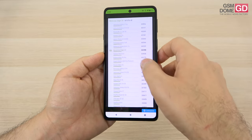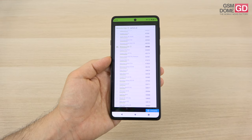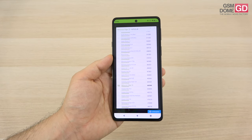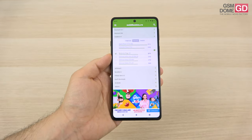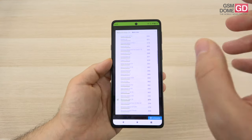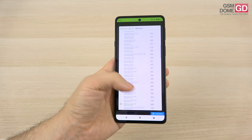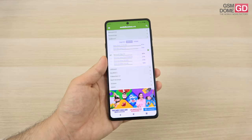In Antutu 8 we beat the Huawei Mate XS, Xperia 5, Oppo Reno 6, and Galaxy A52 5G, but scored below the Xiaomi Mi 11 Lite 5G and Poco X3 Pro. In Geekbench 5, the multi-core subtest placed us shockingly above the Galaxy Note 20 Ultra and S20 Ultra — pretty high feats for a mid-range phone — though we were below the Xiaomi Mi 11 Lite 5G, Poco X3 Pro, Galaxy S20 Plus, and the Moto G100.